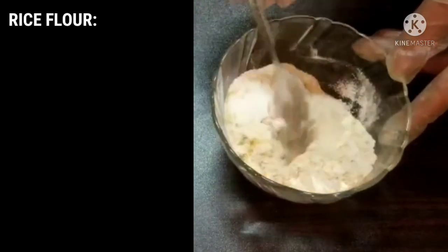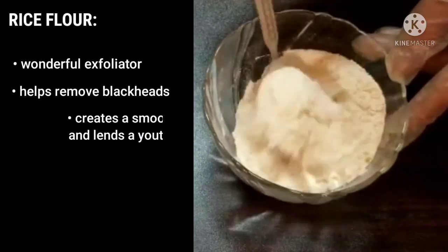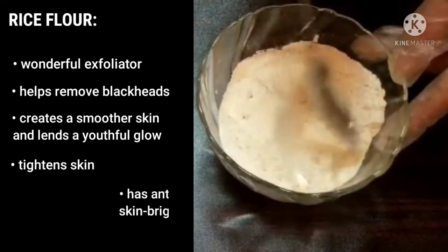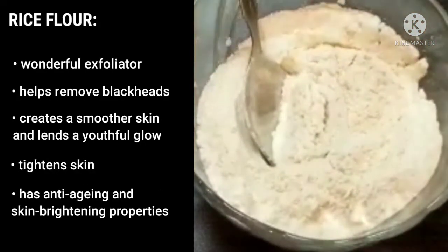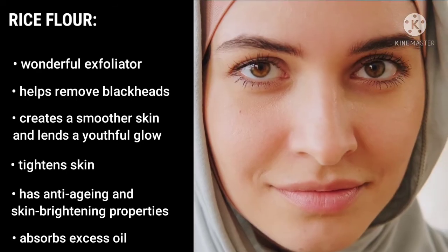Rice flour is a wonderful exfoliator. It helps remove blackheads, creates smoother skin, and lends a youthful glow. It tightens skin, has anti-aging and skin brightening properties, and absorbs excess oil.